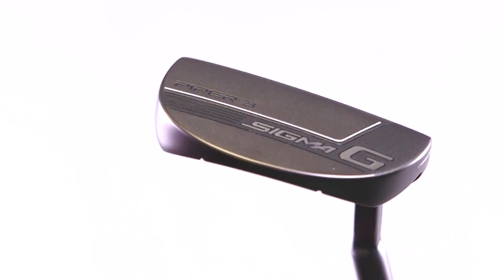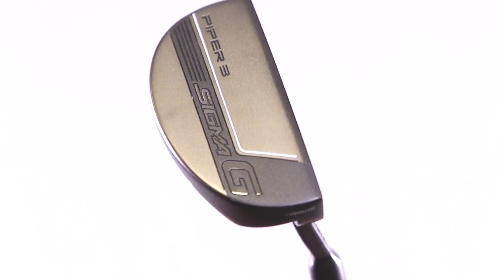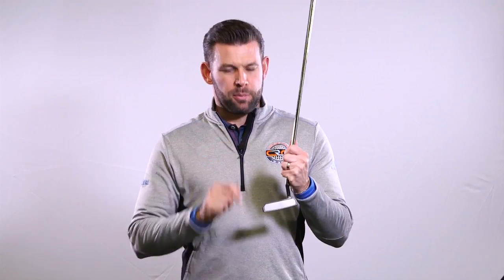So this is the new Sigma G range — this is the Piper 3. Really like the feel. The variable depth and width grooves are going to help that ball travel a more optimum distance when you're on the greens, and that's ultimately going to help you putt a little bit better. Piper 3 — fantastic putter, definitely worth trying out from Ping.